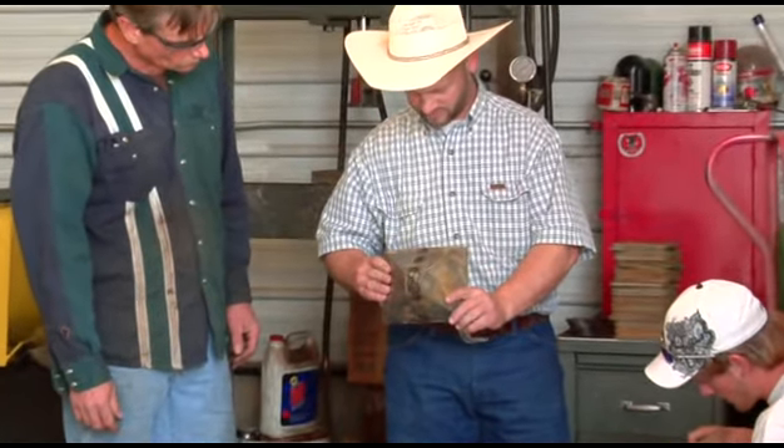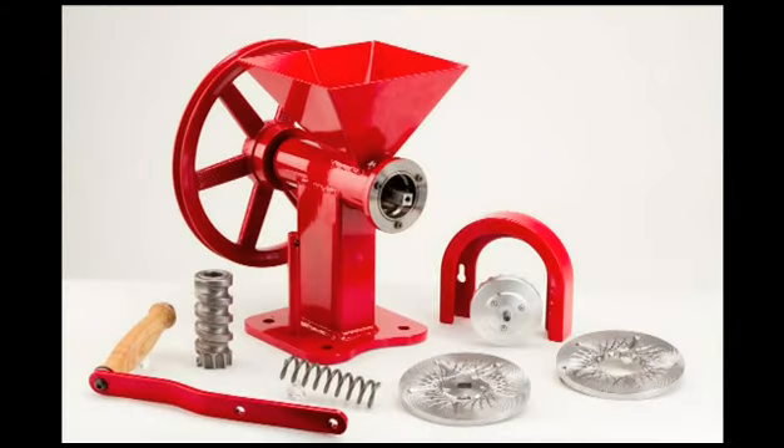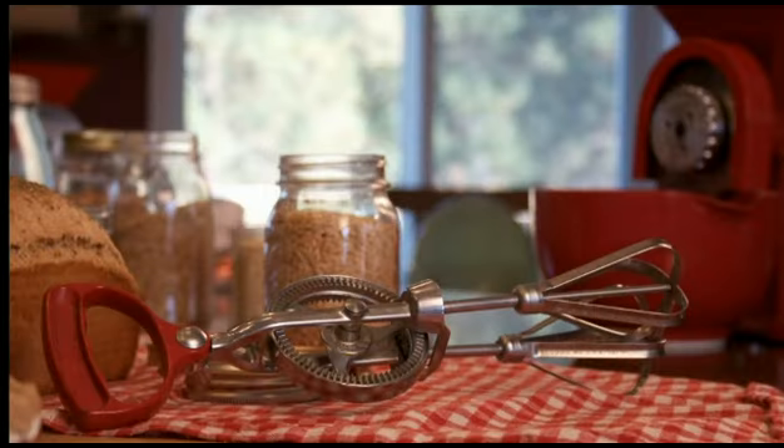The GrainMaker comes complete with everything you need to start grinding your own flour, cereal, nuts, or seeds. All you add is food-grade raw material.